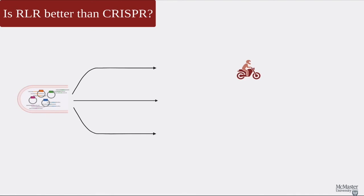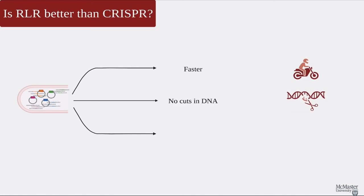Can we say that one method is better than the other? Well, not really. Each method includes its own benefits and pitfalls. While RLR can work faster and does not need to cut the DNA to work, it cannot be used on humans or any other mammals like CRISPR can. Nevertheless, RLR has value. Genetic editing in bacteria, such as adding antibiotic resistance, is crucial for making insulin, which can save many human lives. CRISPR, because of its ability to work on humans, is currently being used to treat different genetic diseases within the blood and even some cancers. Both methods are helpful in their own ways and can pave the way for further innovations.